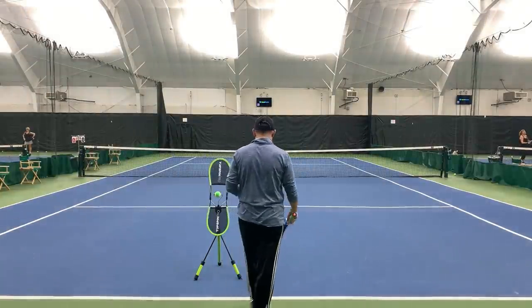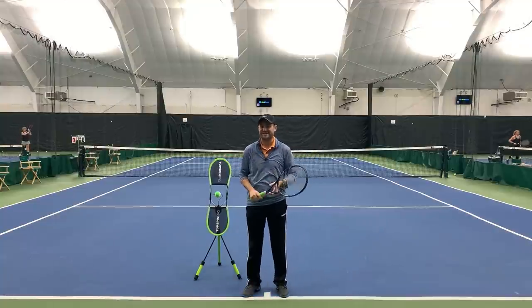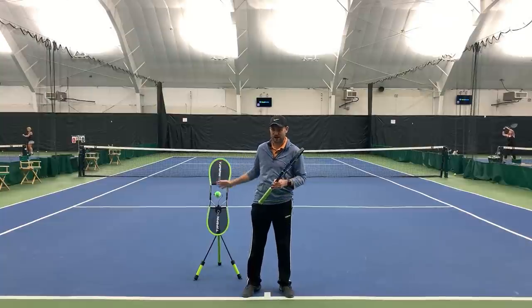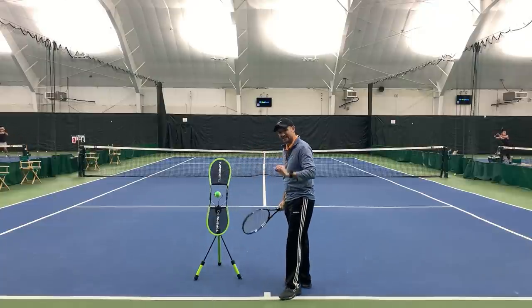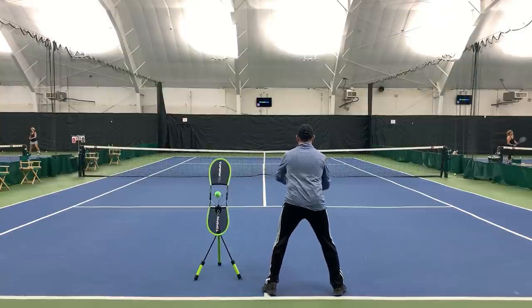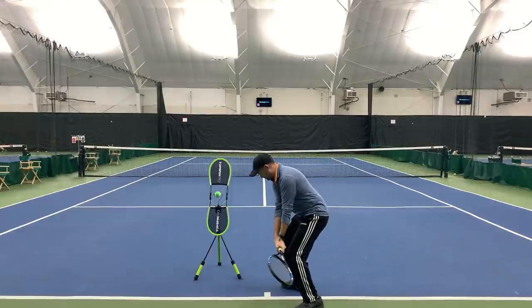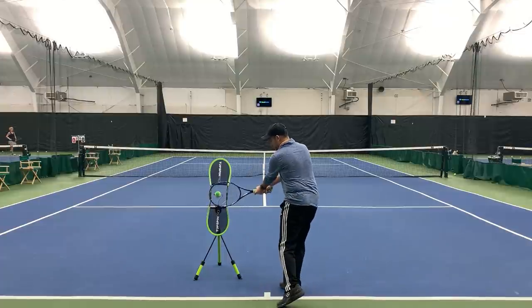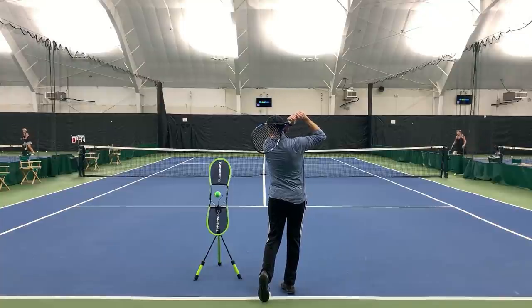Now that we understand how to hold the racket correctly, let's talk about the actual swing. I'm going to be using the TopSpin Pro for this demonstration — I am an affiliate, check my link in the description. It's an awesome product for parents, coaches, and players. There are six two-handed backhand checkpoints: one is the ready position, two is the unit turn, three is the drop, four is the contact, five is the extension, and six is the finish.